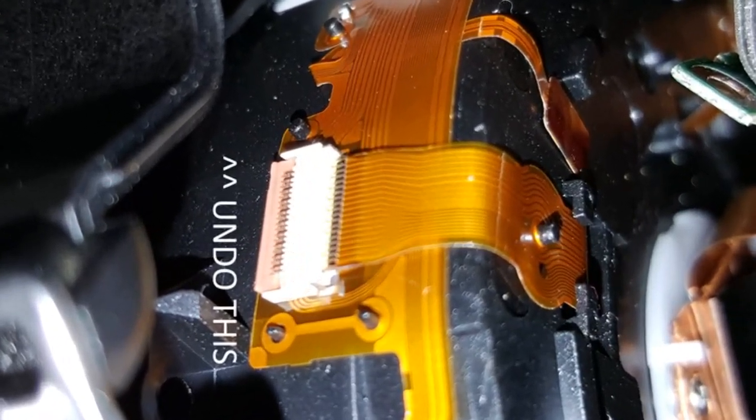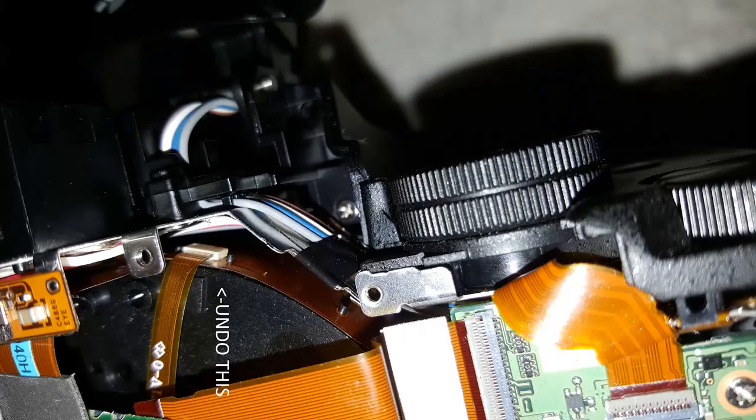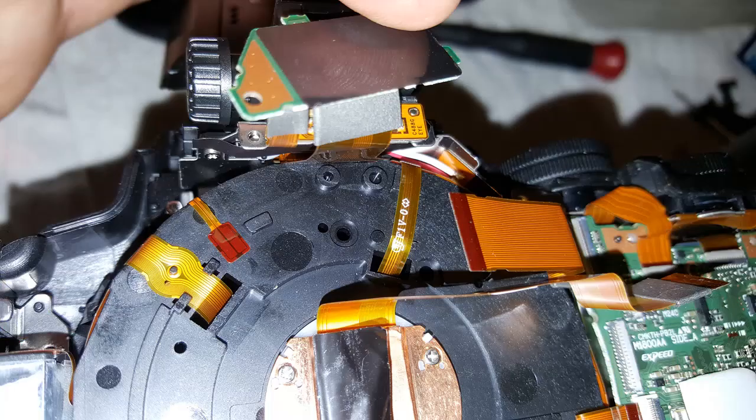If both FFCs are loose, you can then stand the camera on its lens cap. Then remove the three silver screws holding the lens. Very very slowly lift the camera and allow the lens to slide down, and watch those FFCs so that they don't break. Hopefully you now have the lens body separate from the camera with no broken leads.